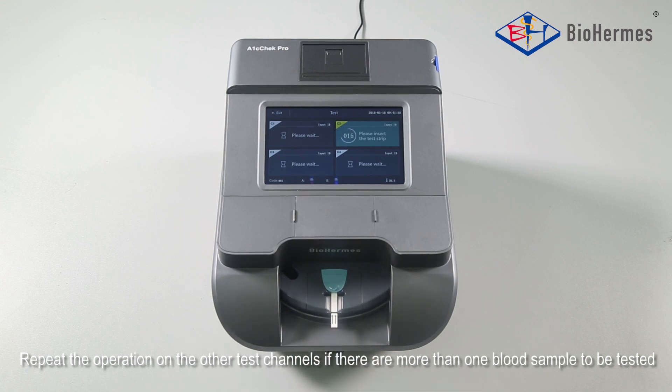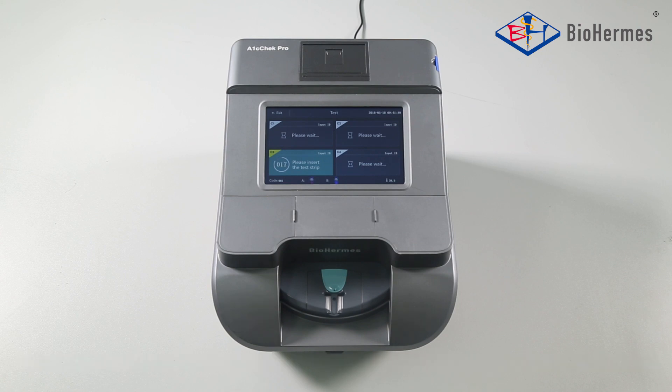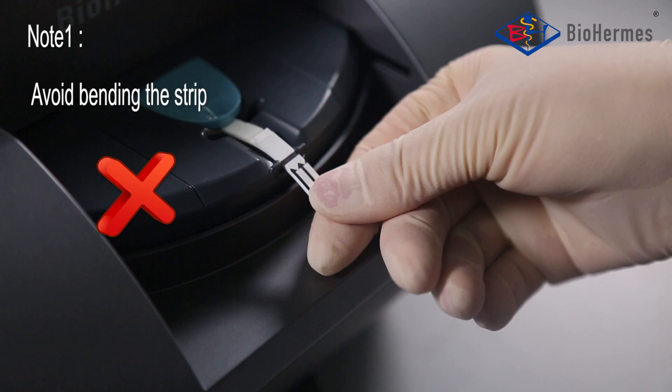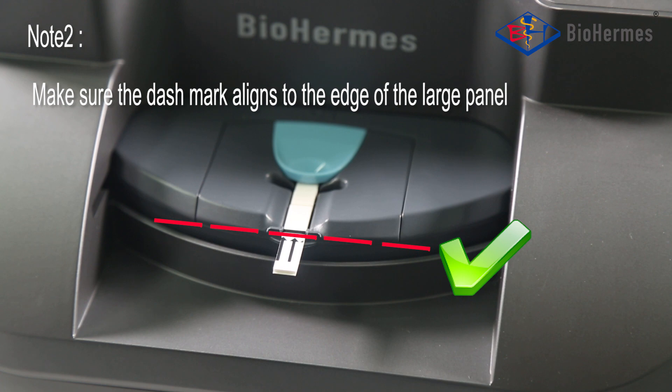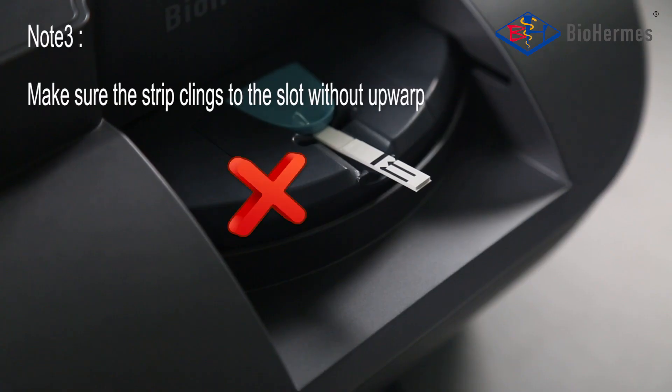Repeat the operation on the other test channels if there are more than one blood sample to be tested. Note: 1. Avoid bending the strip. 2. Make sure the dash mark aligns to the edge of the large panel. 3. Make sure the strip clings to the slot without upward.